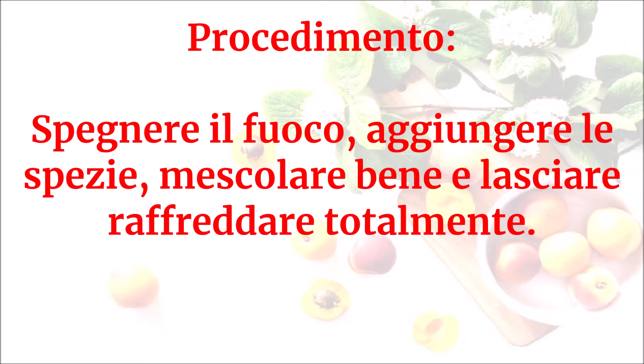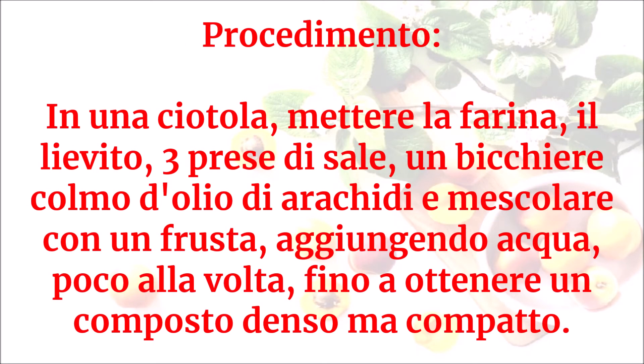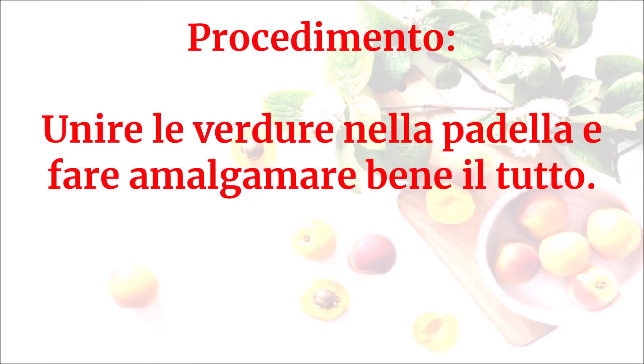In una ciotola mettere la farina, il lievito, tre prese di sale, un bicchiere colmo d'olio di arachidi e mescolare con una frusta, aggiungendo acqua poco alla volta fino a ottenere un composto denso ma compatto. Unire le verdure nella padella e fare amalgamare bene il tutto.